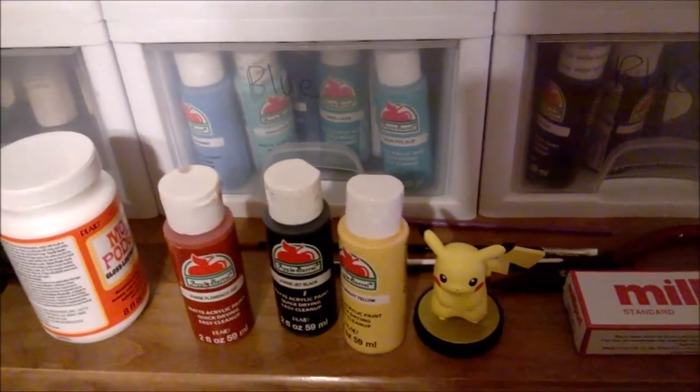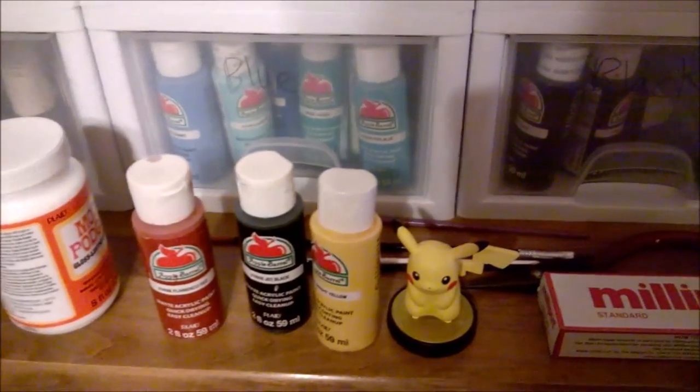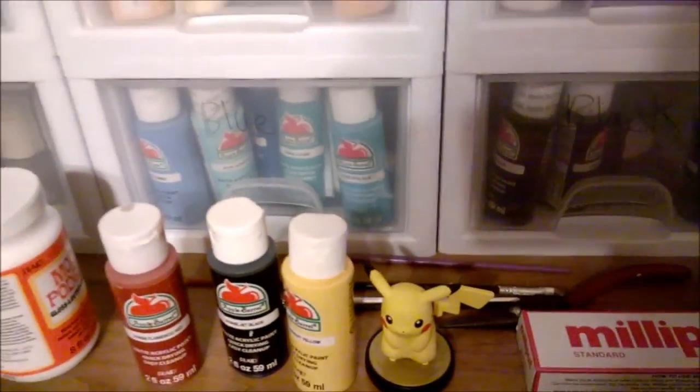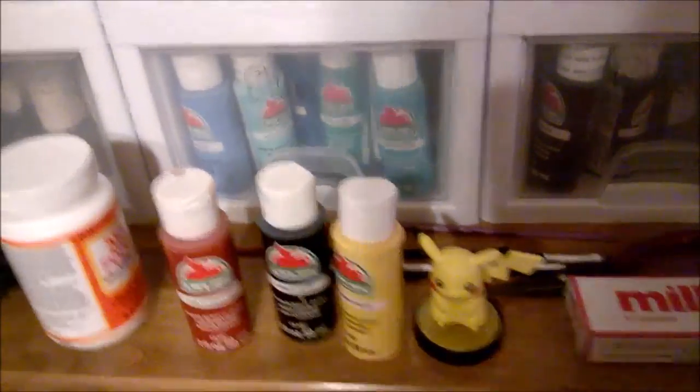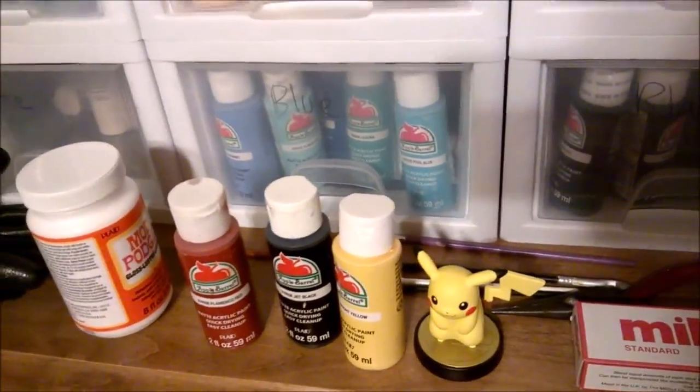Hello everyone and welcome to my next amiibo customization. This is going to be very special because I am celebrating having over a hundred subscribers on YouTube! I'm pretty happy about that.